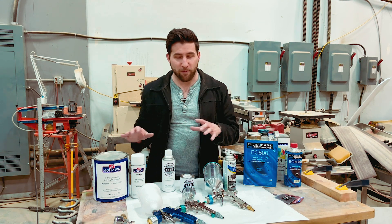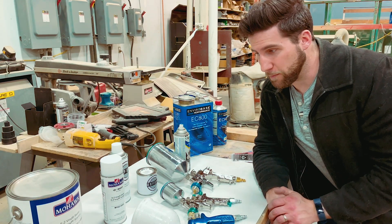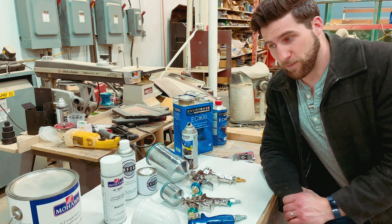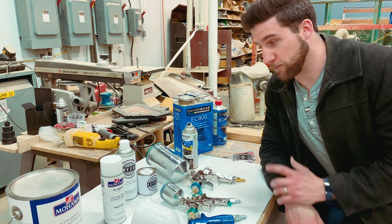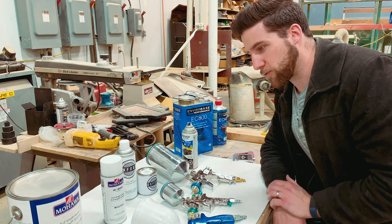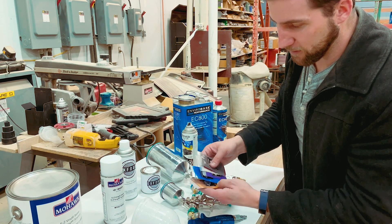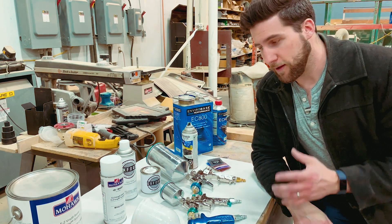It's also worth considering what color you want. These cans are only available in certain colors. There are places where you can go to get a custom mix, but generally speaking if you want to mix your own paint, you can't really do that in a can. If you have a spray gun, you can take a clear and mix in something like these black diamond powders — you can mix them into a lacquer or a polyurethane and create your own custom colors. So there's a lot of added versatility with a gun.